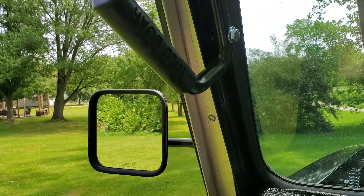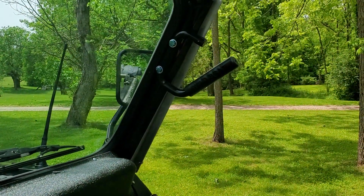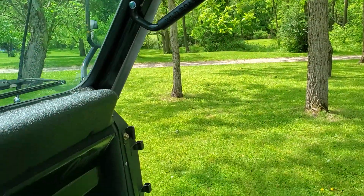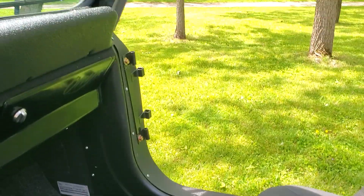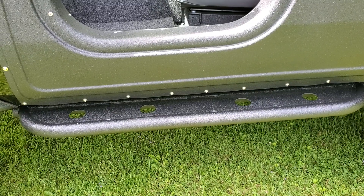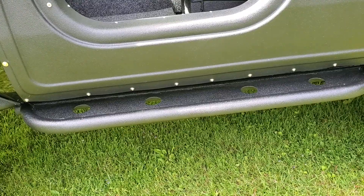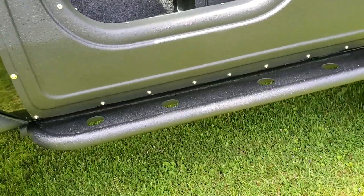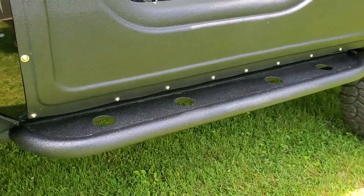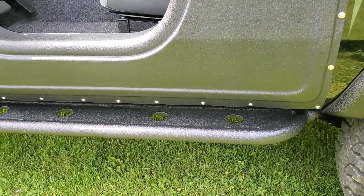I've got some Wild Boar grab handles for added assistance getting up into the truck. Sitting on 35s it's got some height to it, so if you've got short legs they help. I also fabricated some rock slider nerf bars that really help — these steps come in handy, especially as my knees get a little achy and sore.